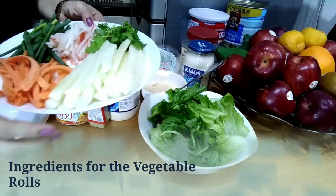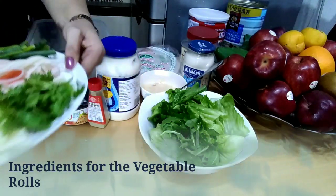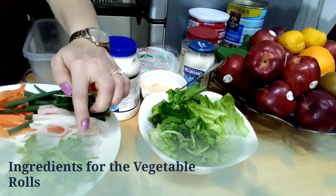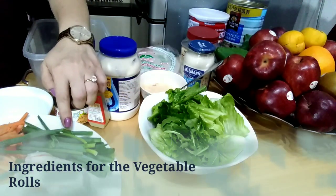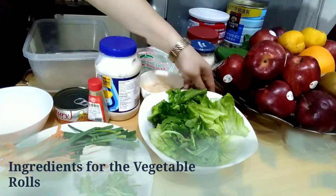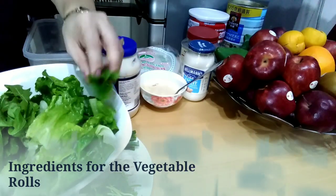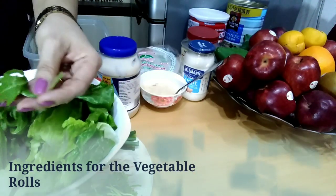For our vegetable rolls, we need: cucumber, carrots, crab stick, coriander leaves, spring onions, lettuce leaves, and some arugula leaves.